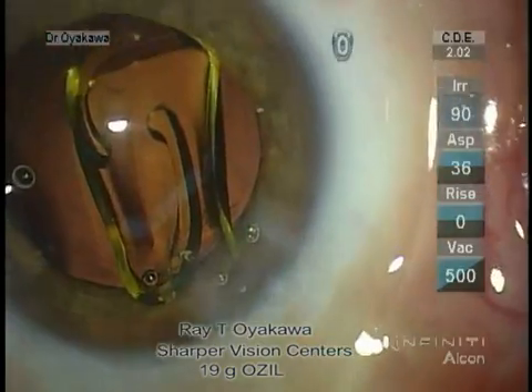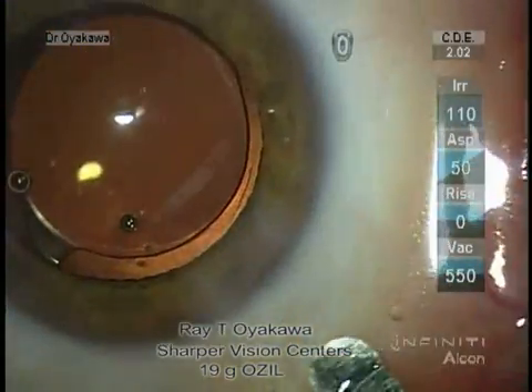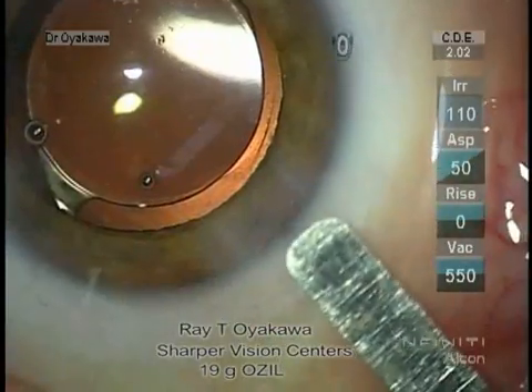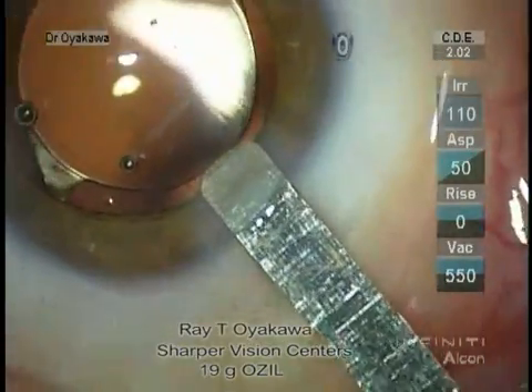The lens almost didn't go in right at the end. There wasn't sufficient counter-traction and the cartridge could pull away from the wound a little bit. The wound is about 2.1 after insertion.